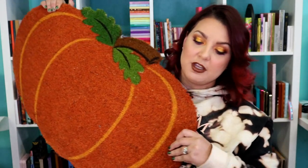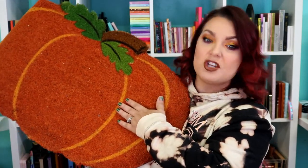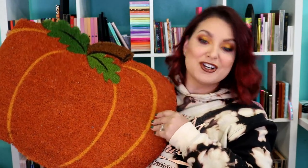We're going to take this pumpkin rug that I bought at Hobby Lobby in their fall section. It was originally $19.99. I ended up paying, because you can save 40%, like $12 for it, so nothing major.